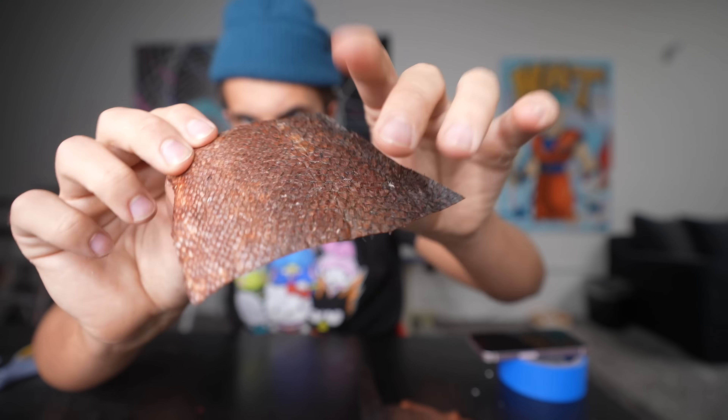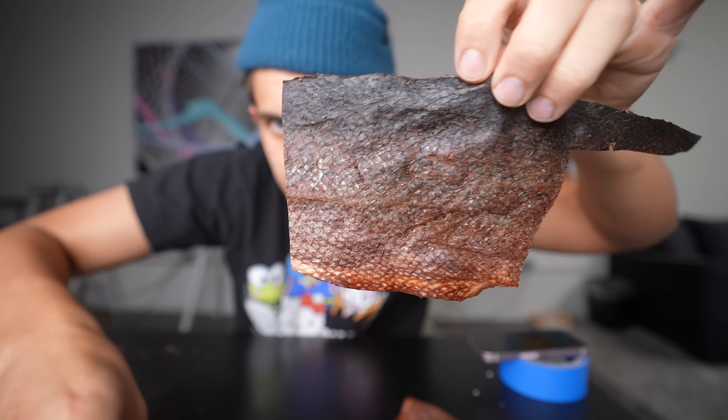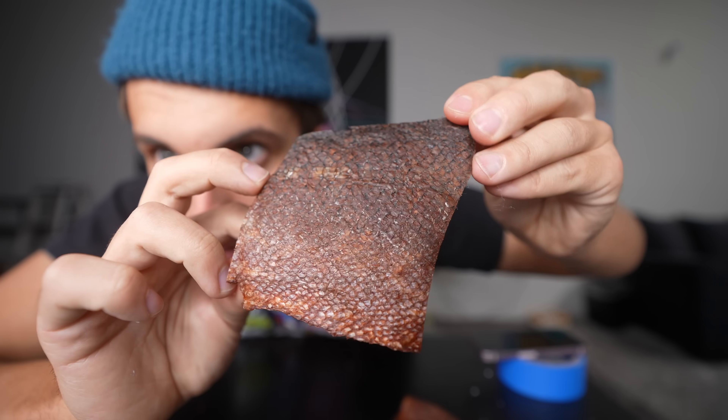Oh my gosh, this is actually working. Look how flat that is — it's literally perfectly flat. See this one originally is bumpy. You can really see pressing it down with the glue really made it flat.